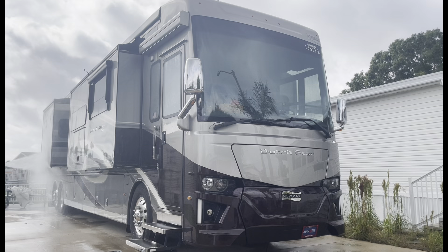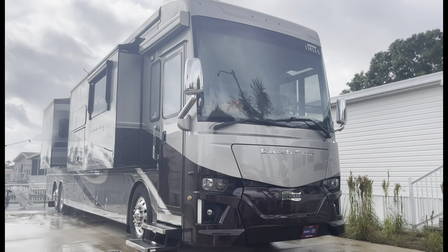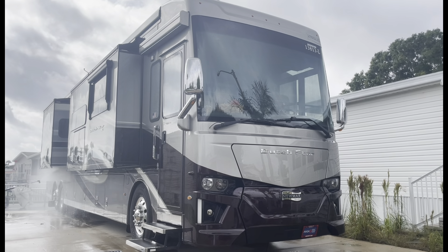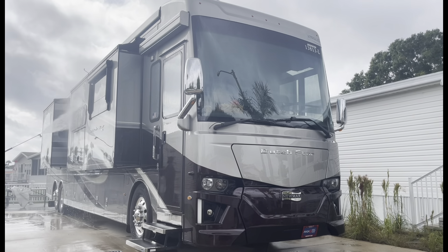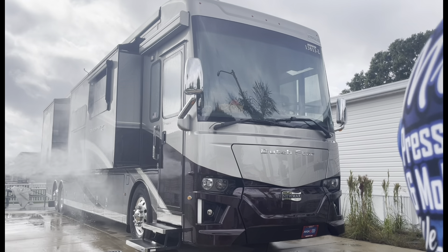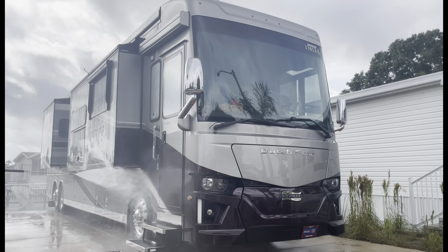We're rinsing everything down real good. After we rinse, we're going to come back and foam everything down. He wants the tires, tire shine, all the tire walls clean, the windows, mirrors — everything. It's going to be a full detail. It wasn't terrible. He said he got it waxed probably about eight or nine months ago, but we're going to get it back. After my first time, I try to put you on a maintenance plan and get back around every six to eight months on the RVs.